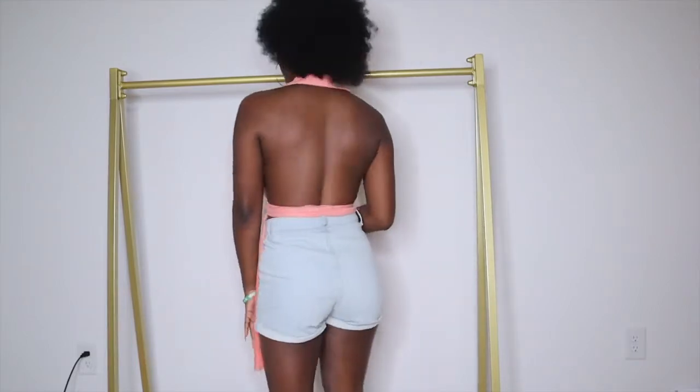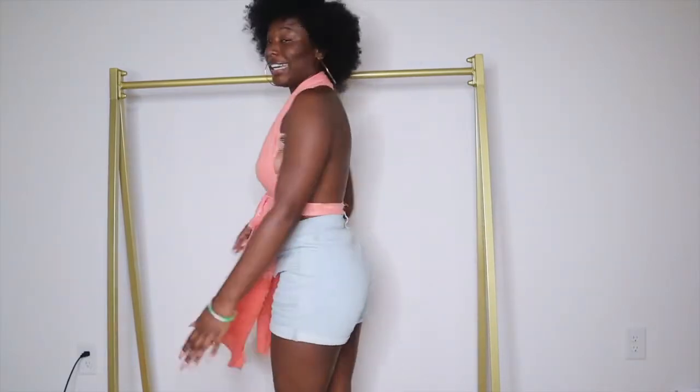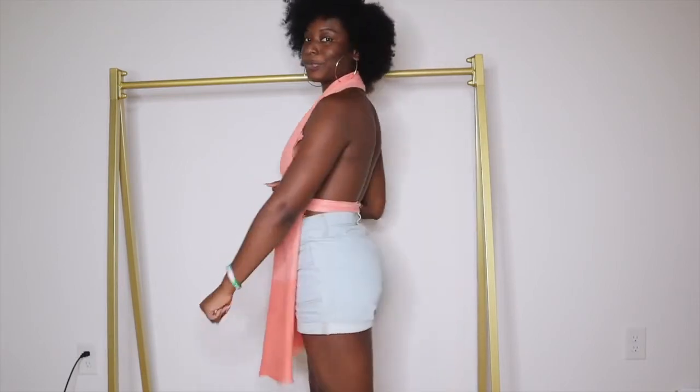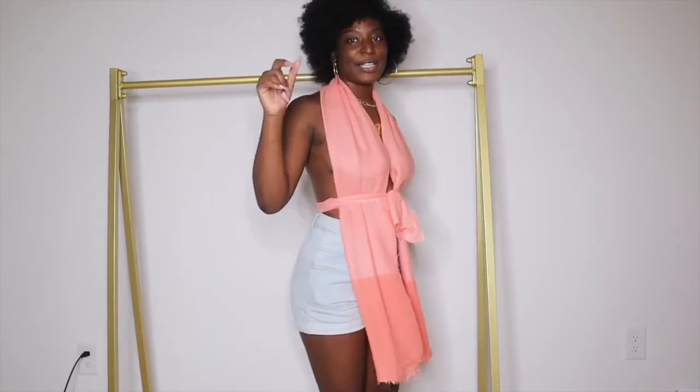This is the top that we just made — super quick, easy, and simple. It is so cute, I'm definitely in love with how it came out. You can adjust it and move it however you like, whatever makes you comfortable. Let me know what y'all think down in the comment section below. It's definitely a risky top — you're gonna have to cover the boobs — but I think it's super cute.